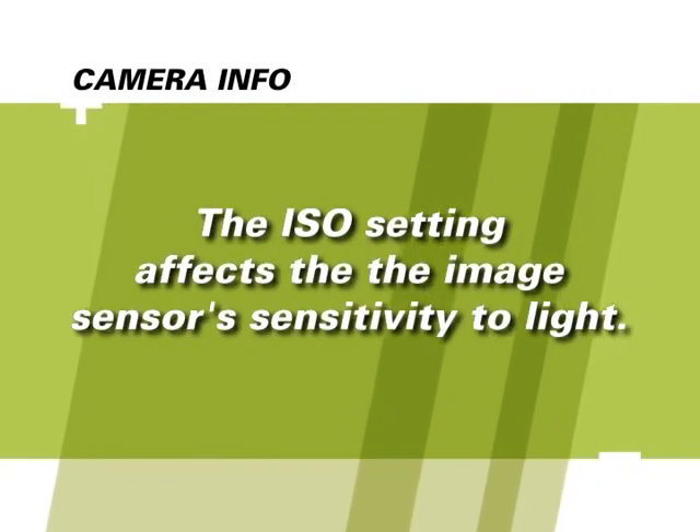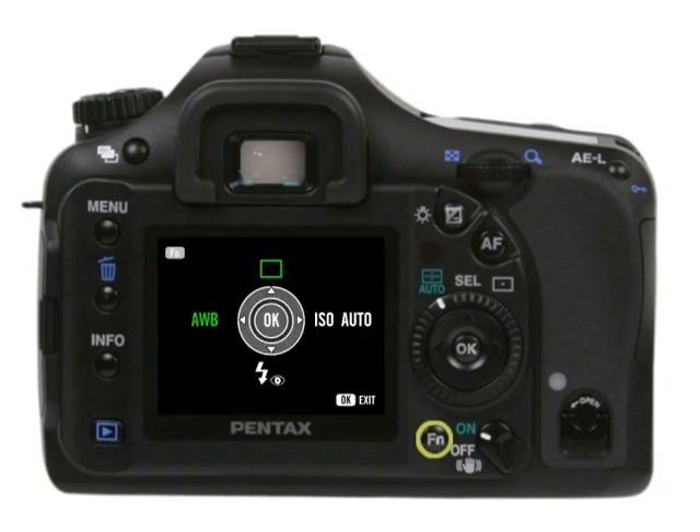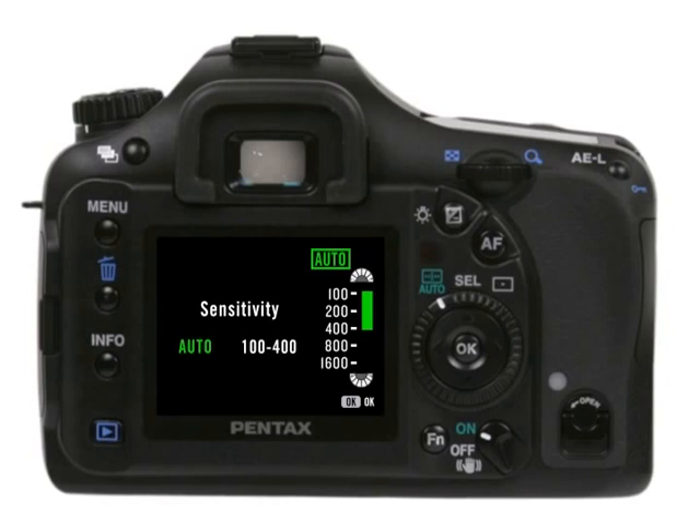The ISO setting affects the image sensor's sensitivity to light. The higher the number, the less light required to properly expose the sensor. You can have the camera automatically choose sensitivity or set it yourself. To adjust the ISO setting, press the FN button, then press the right arrow button on the four-way controller pad — you'll see a screen that says sensitivity and can choose your preferred ISO setting. Keep in mind that a higher ISO setting may introduce noise or grain into your images, and if too high for the shooting conditions, you might start to see particles in your picture.